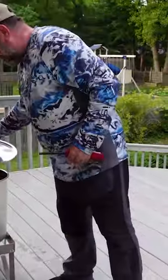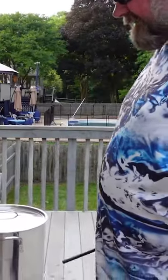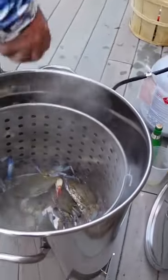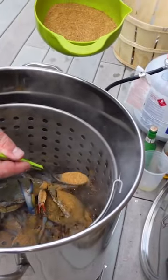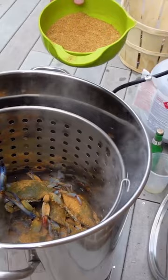We're gonna bring it to a boil. Once it's boiling we'll start loading the crabs — I'm gonna just put them right in there. I'm using Joe number two with the Old Bay mix.